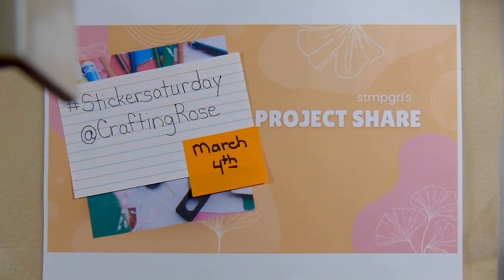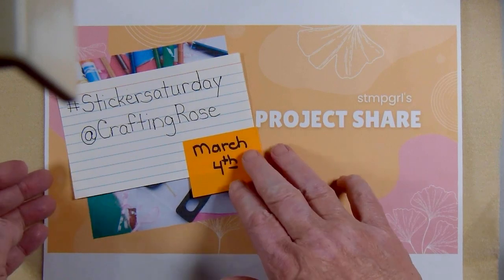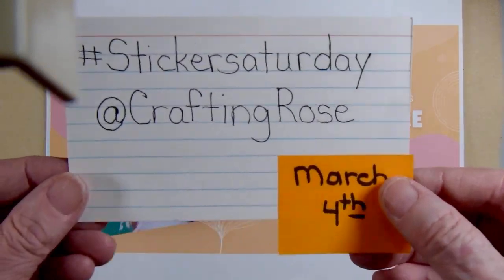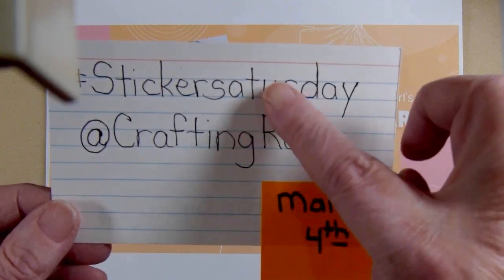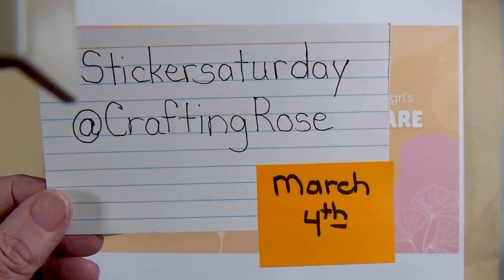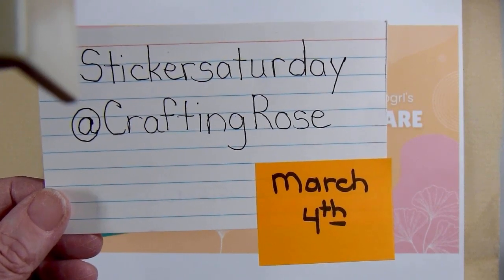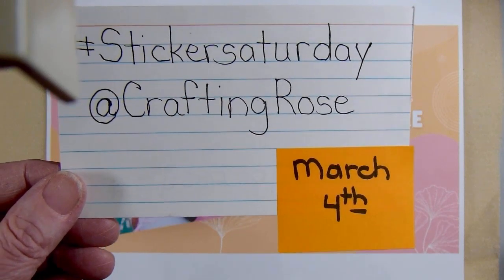Hello and welcome to my channel. If you're new, welcome, and if you are returning, welcome back. In this video I am sharing with you a project that I made for Hashtag Sticker Saturday. This is hosted by AtCraftingRose — I will have this information in the description box if you care to join along. Basically we are using our stickers to create some projects to share on Saturdays.